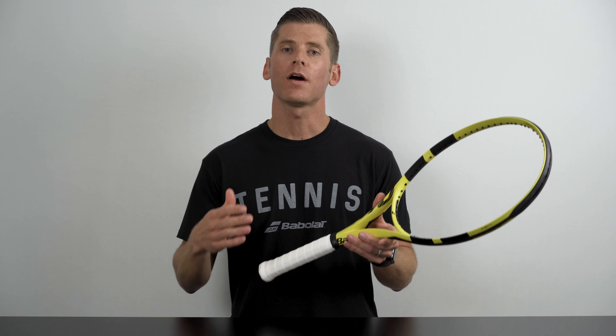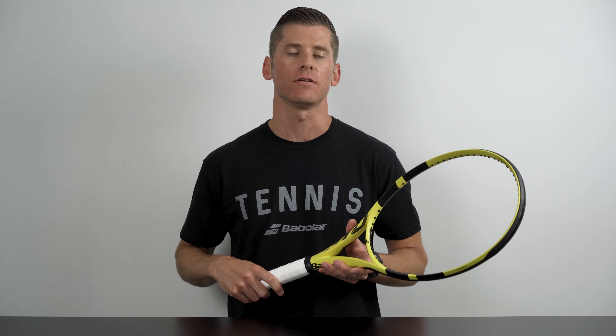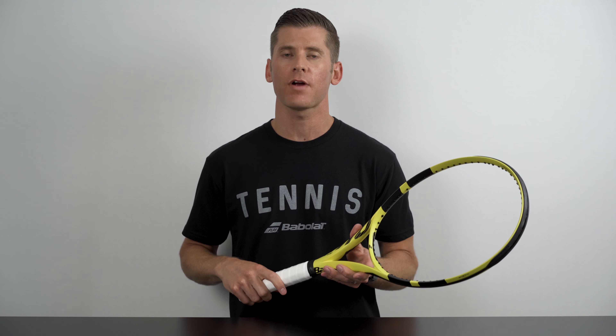At this stage, I want to reiterate that these two methods are intended to help point players in the right direction for finding their ideal grip size. However, the right size ultimately boils down to personal preference. So if possible, I'd encourage you to demo multiple size grips before making a decision.